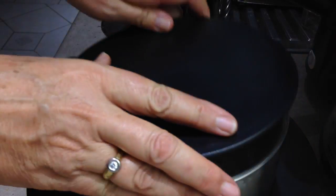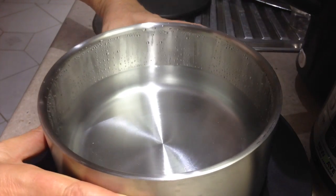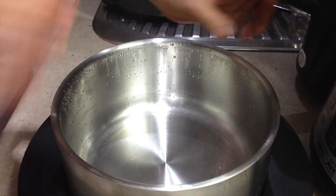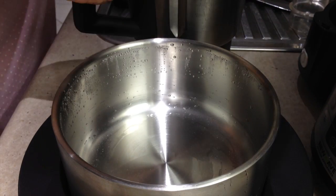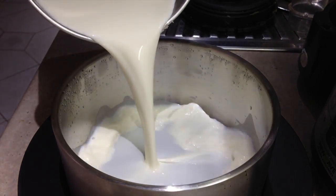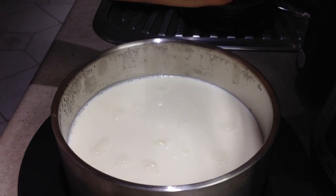Our 10 minutes is up and during that time we have pre-warmed our thermo server, or an insulated container, with some hot water. I'm just going to tip that out and we're going to pour our yogurt — which is really quite runny at this stage — into our container, and pop the lid on.